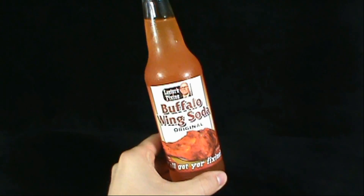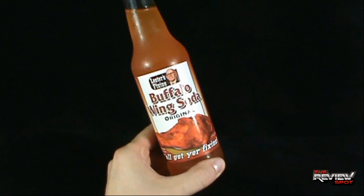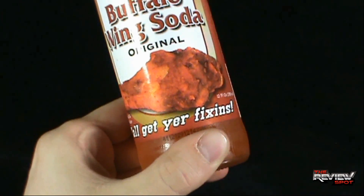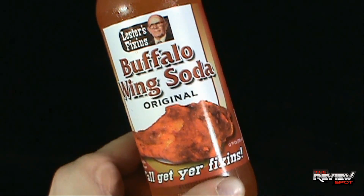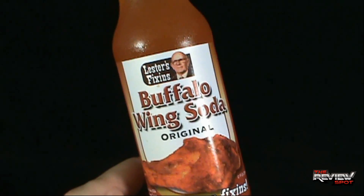Today's Club Pop — we're having a look at the Lester Fixin's Buffalo Wing Soda. Indicated on the label, it is the original. Down below at the bottom of the label it says 'Y'all get your fixin's!' Looking at that wing graphic — got that craving, you know. Spot's got that craving for some buffalo wings.